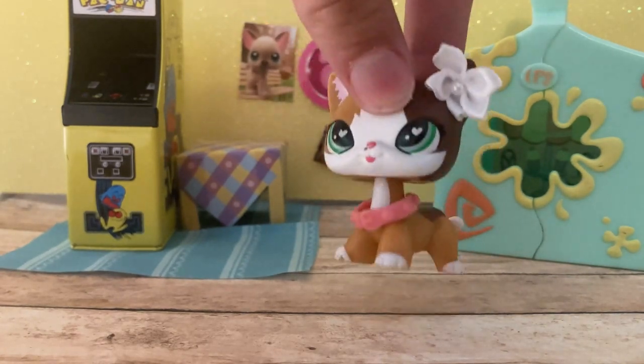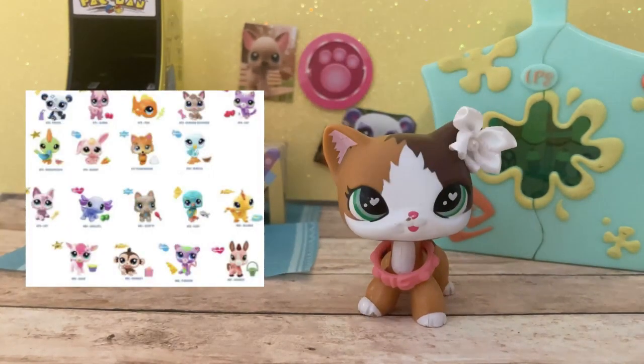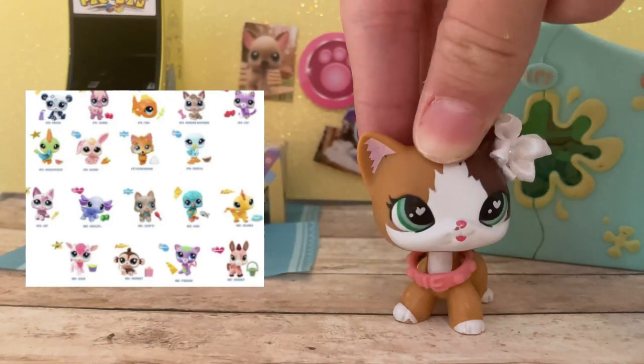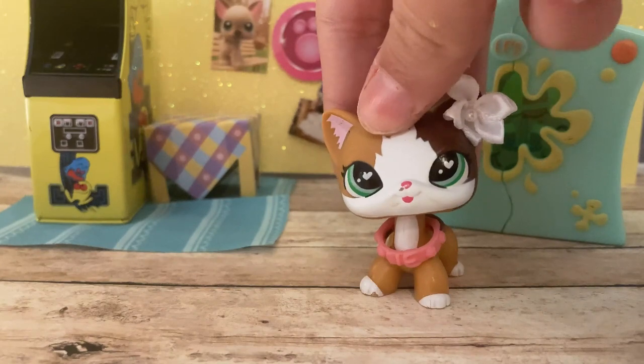So this is what the entire thing looks like — these are all 18 pets together. We're gonna be reviewing them one by one in order.